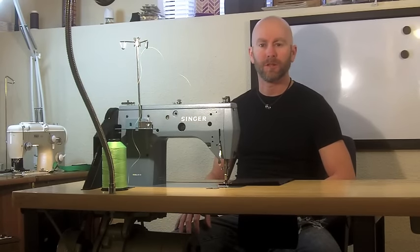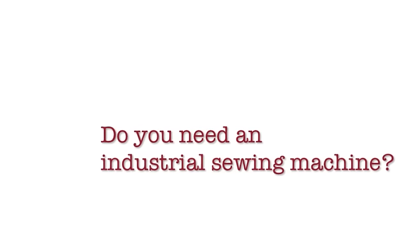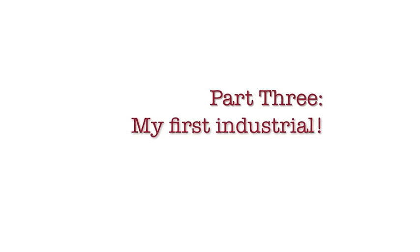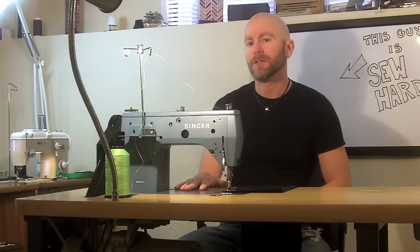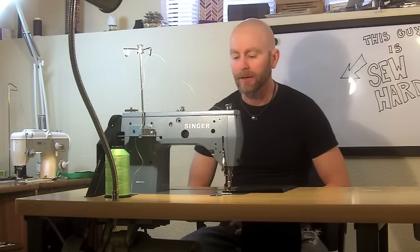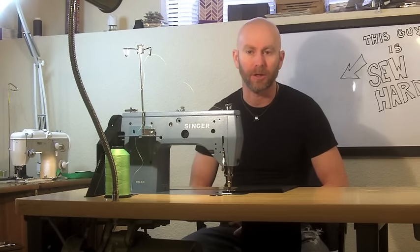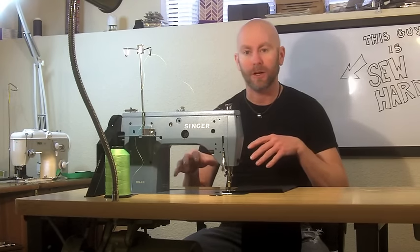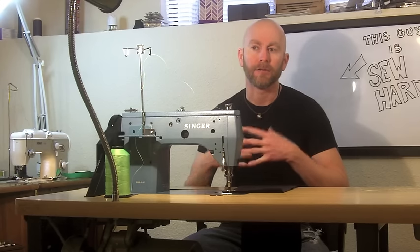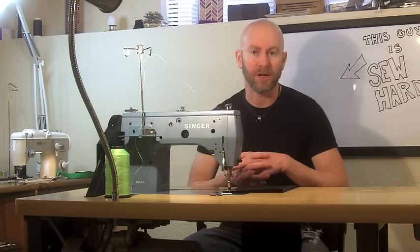Do you need an industrial sewing machine? Probably not, but do you want one? I just bought this Singer industrial sewing machine and I thought this would be a good opportunity to talk about why I finally took the plunge on an industrial and some of the differences between an industrial machine and a home-based machine and some of the differences between industrial machines themselves.